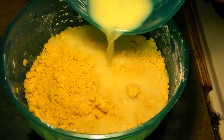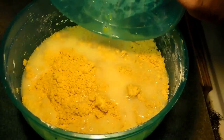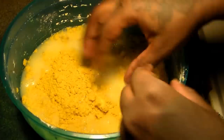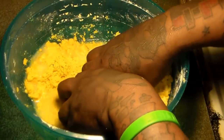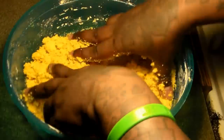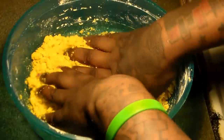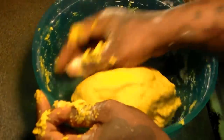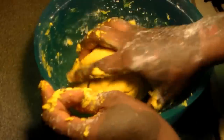You're going to just massage it in really, really well. If you feel like you need more water because it's too dry, then just add a little more of the cup of water. If you feel like you added too much water, just add a little bit of flour until you're left with a ball of dough.